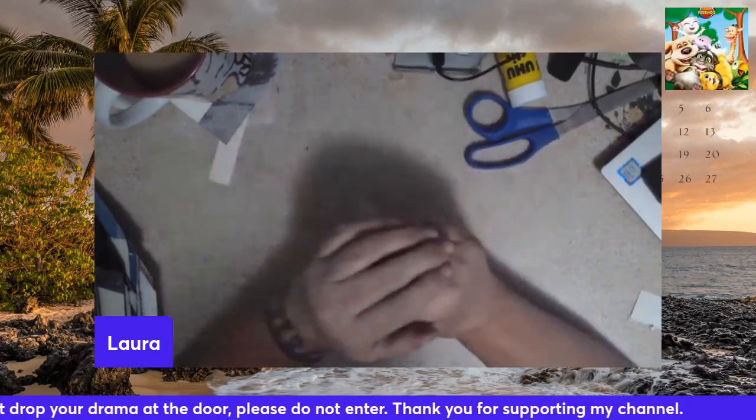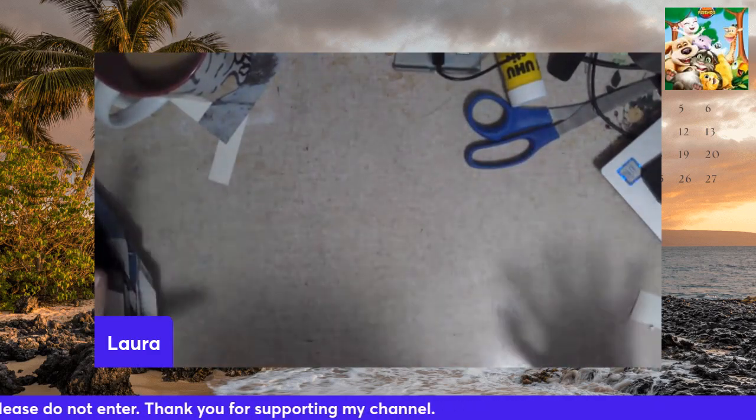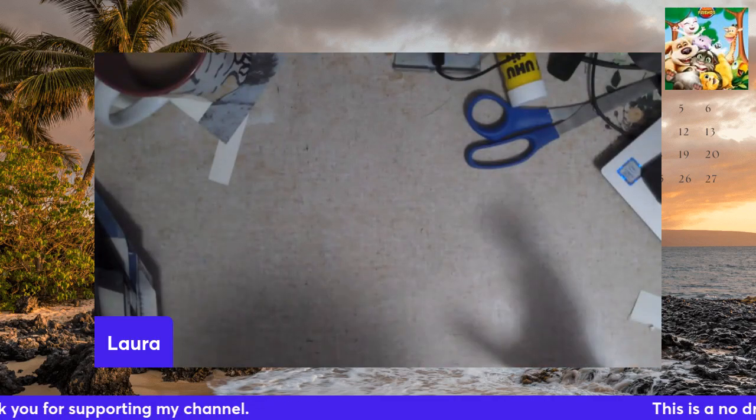Hello, hello. It is Sunday. I've been kind of tooling around in my craft room, so I got lots of stuff in front of me and in my way.